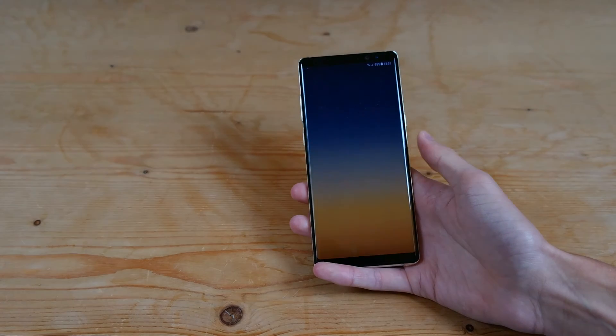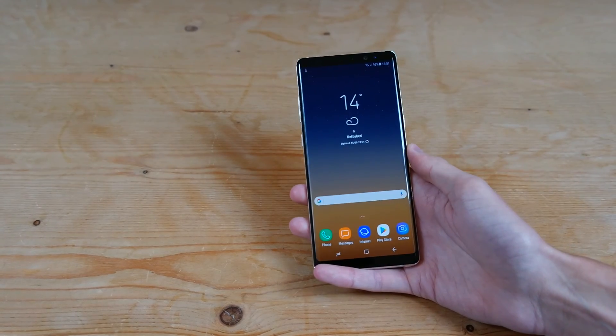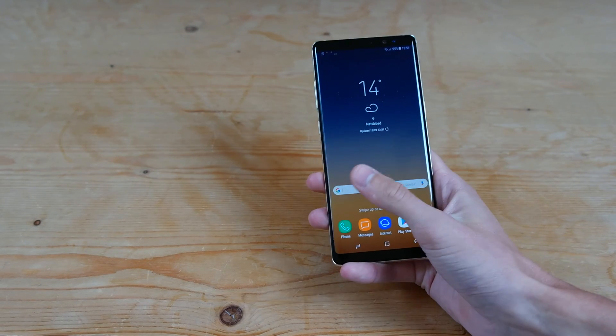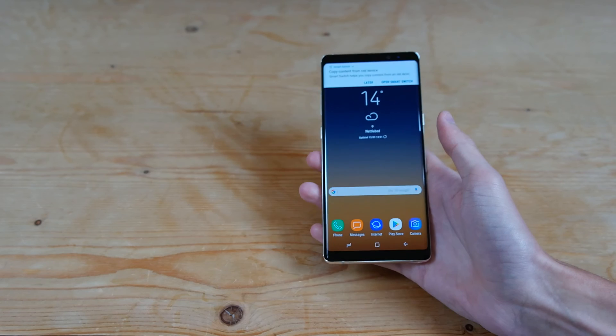And it's just going to locate where we are and boot into the device. You can see it's already getting notifications, and we're all set up. And that's how you set up your Samsung Galaxy Note 8.